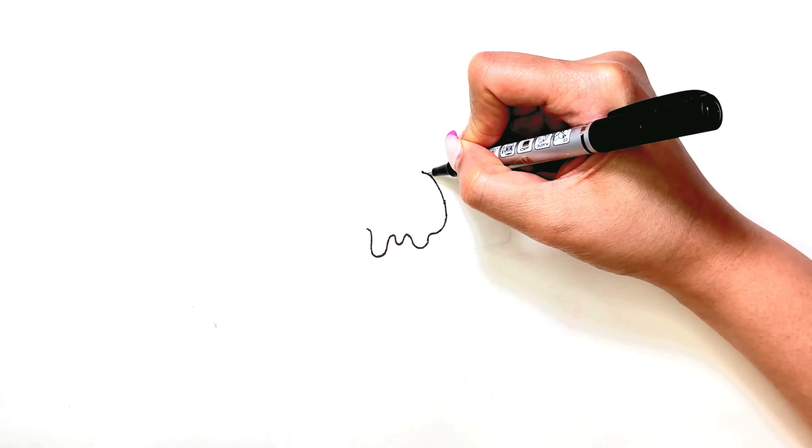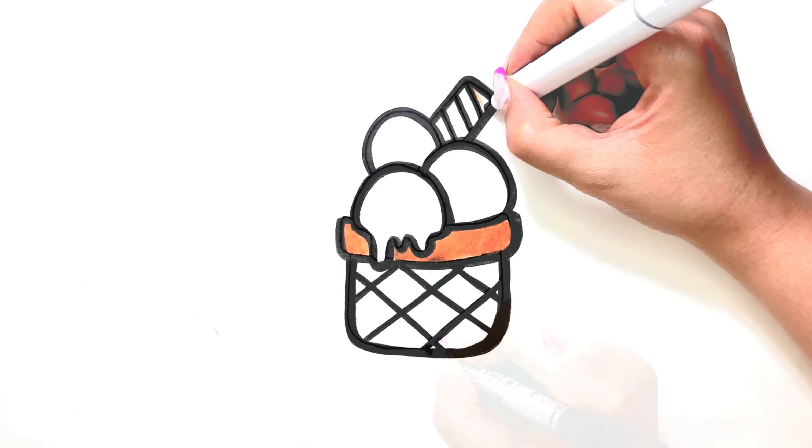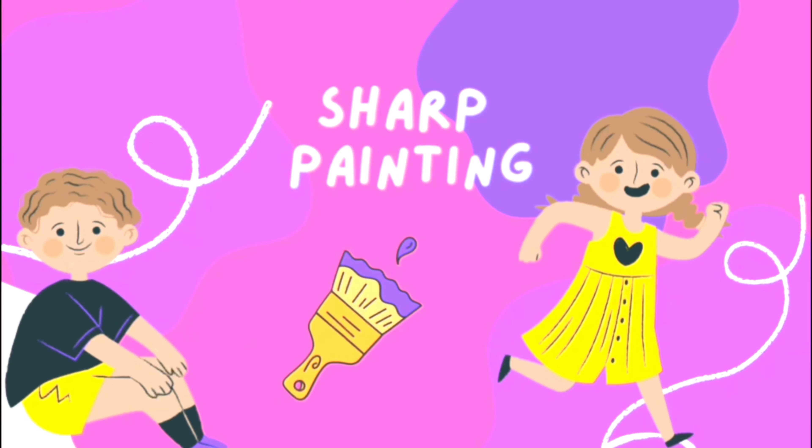Hi everyone! Welcome to the Sharp Hating channel. Today we want to draw the ice cream.